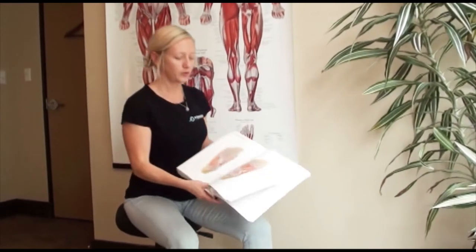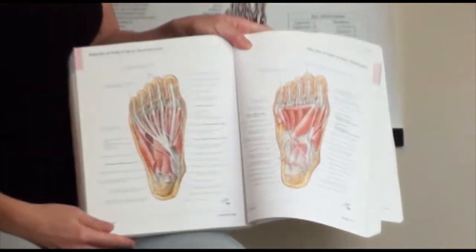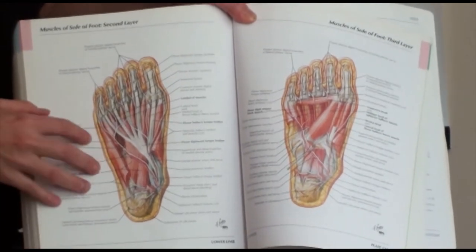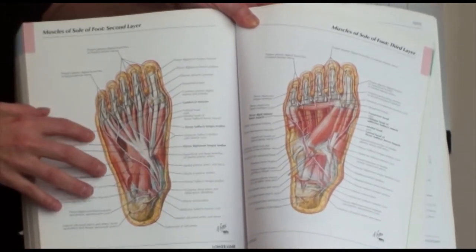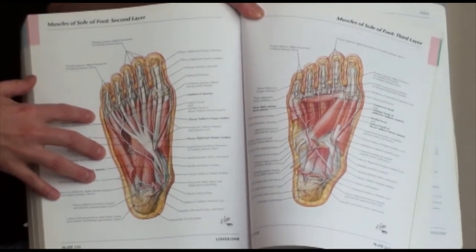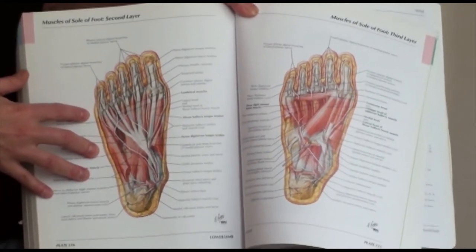I'm going to show you a picture of the muscles on the feet — Adrian's going to zoom in there. This is just an example of how we have seven layers on the bottom of our feet, and it's really important and easy to forget that we have that many muscles in your feet.